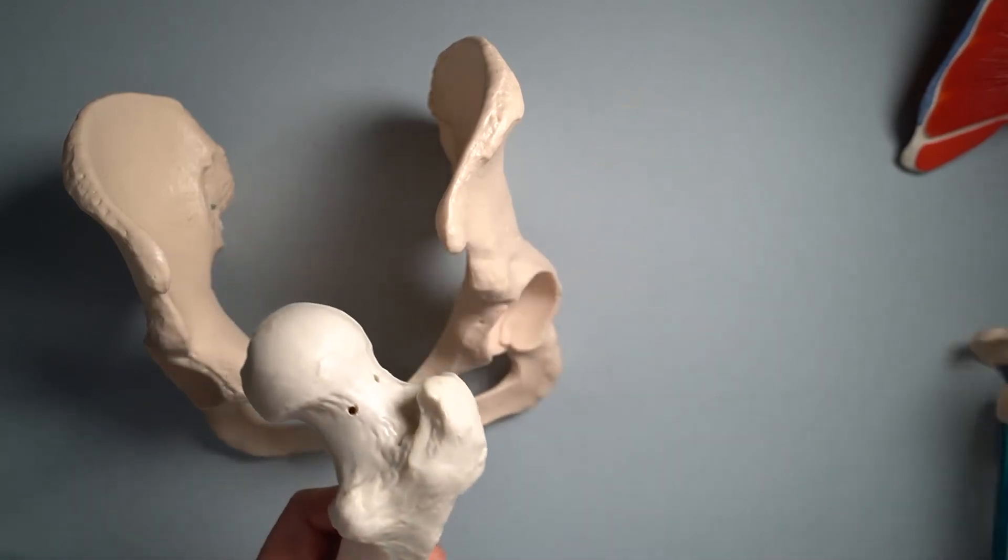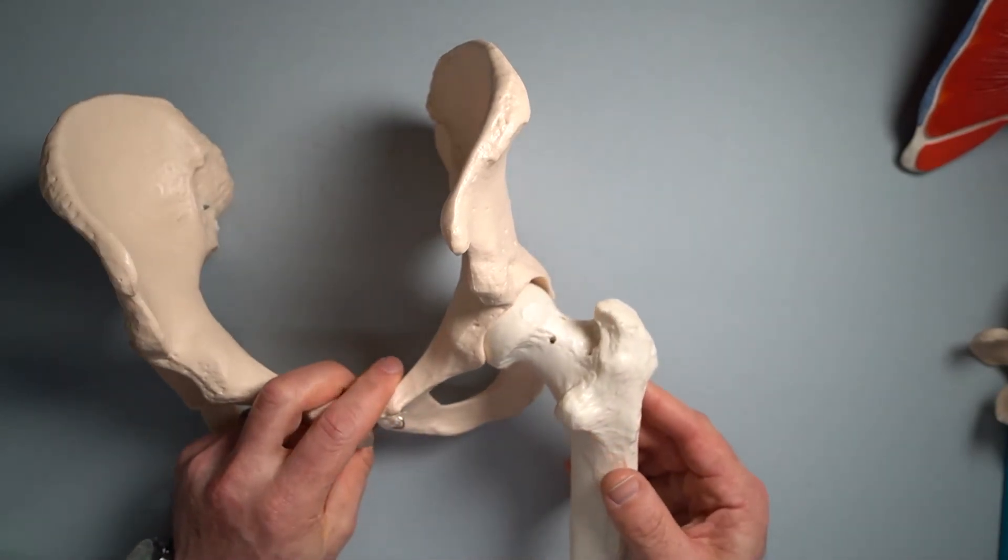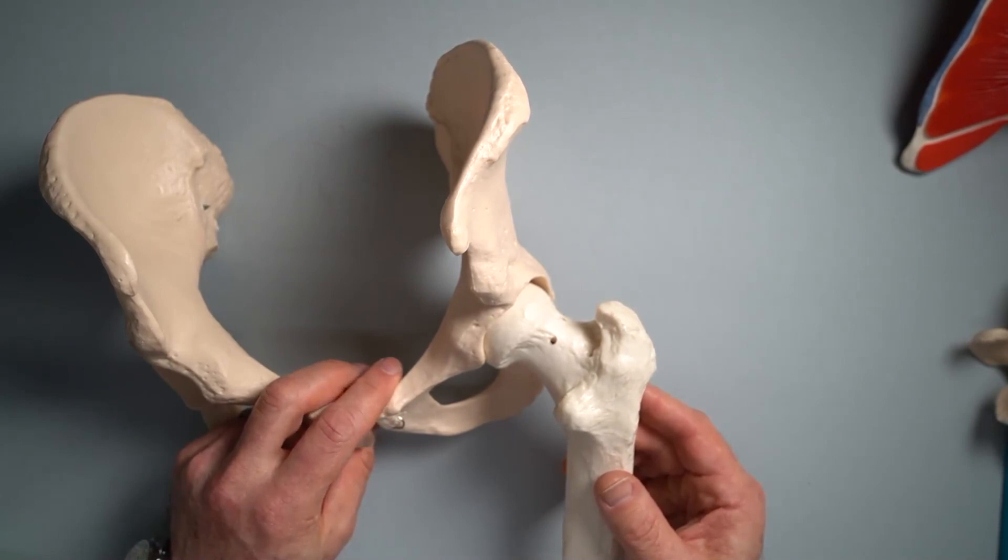All I'm getting at with that is that the human pelvis and the hip joint in particular is pretty similar to the shoulder joint in many ways. So understanding the hip joint and understanding the shoulder joint kind of go together.